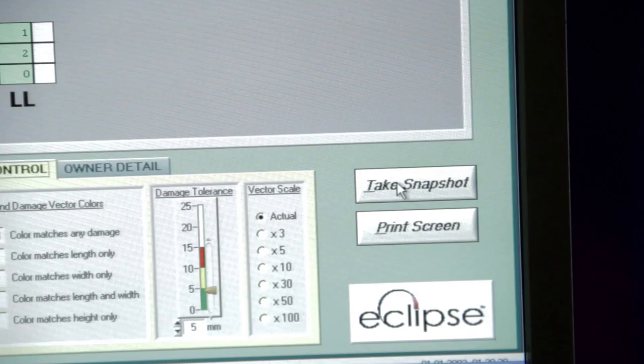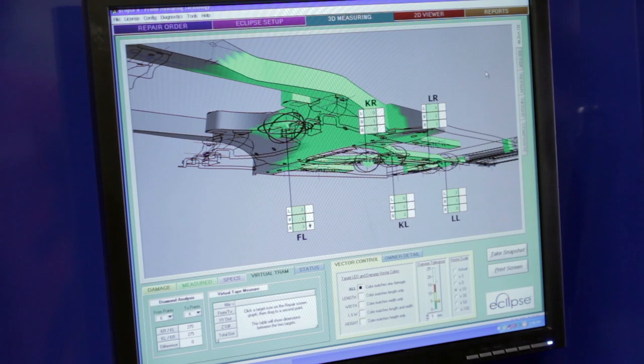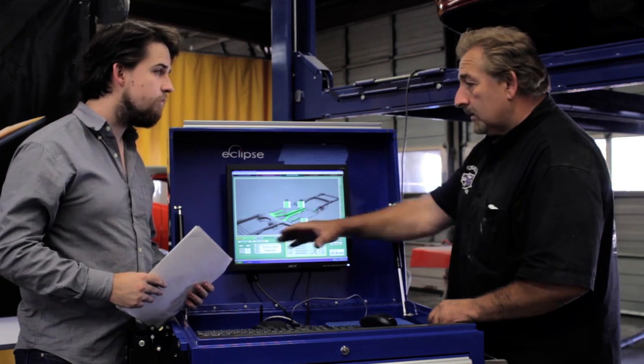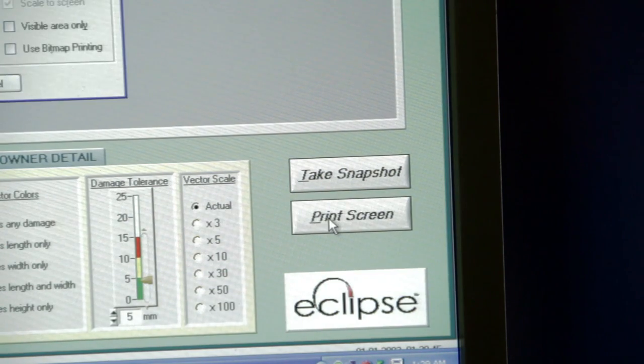Now is the time to take another snapshot. This is when you want to document that the vehicle has been brought back to its pre-loss condition — your customer and the insurance company will be impressed. If you would like a quick report, simply push the print screen button. When you're finished with the repairs, print off a final document for your customer and the insurance company. I've walked you through the basic steps of using an Eclipse laser measuring system to repair a vehicle.